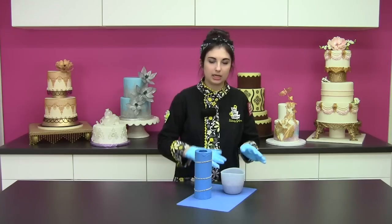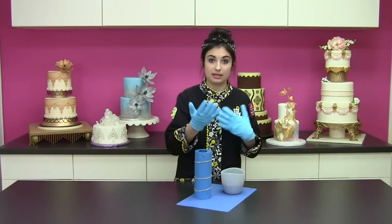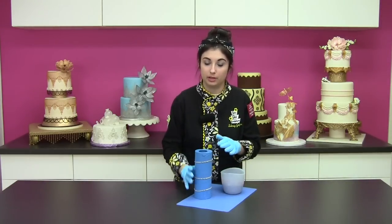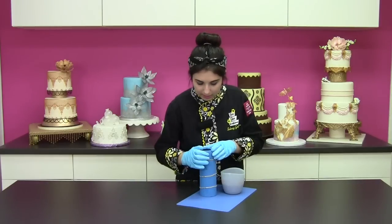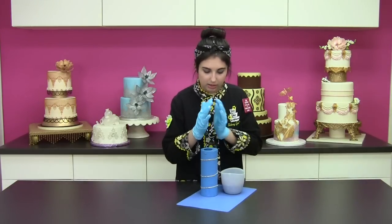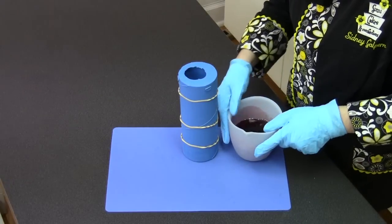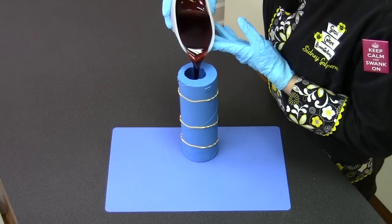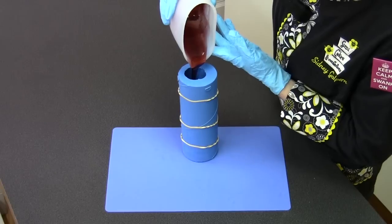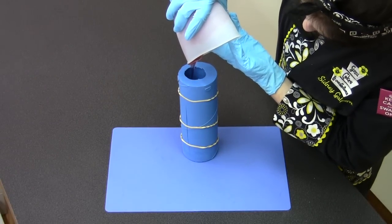Now I have my isomalt here that I've heated up — about 30 seconds and then 15-second intervals until it's a nice liquid consistency. I'm going to go ahead and carefully fill up the entire mold with isomalt, going all the way up to the top and filling it in.